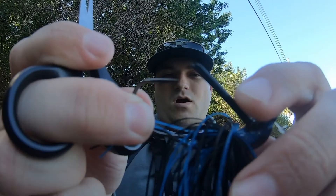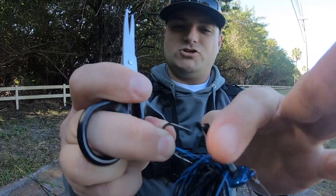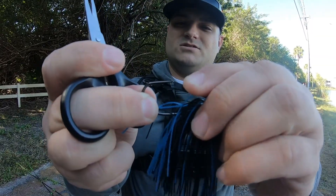It took a little bit more off than I wanted, but it's alright. It still will help. It's a very stiff weed guard — it'll shear, but it'll be easier to get that hook set.